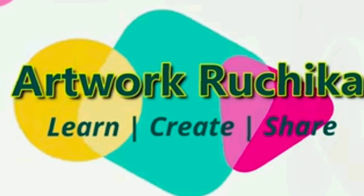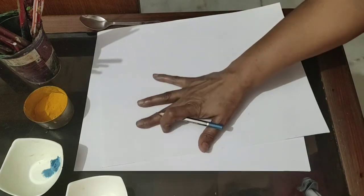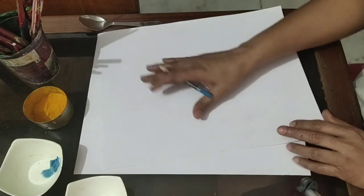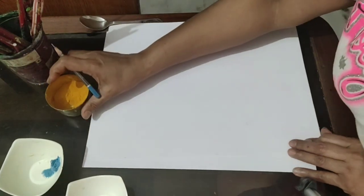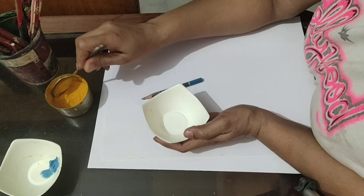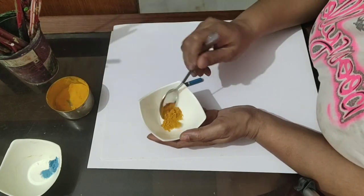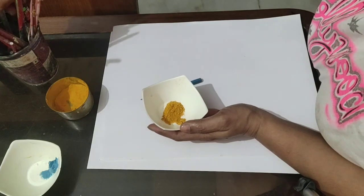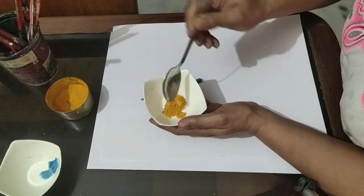Hello students, let's try something new today — turmeric painting. For this we need a white sheet, turmeric, and one empty bowl for making turmeric paste. I am taking half a spoon of turmeric and a little amount of water for making a thick paste.